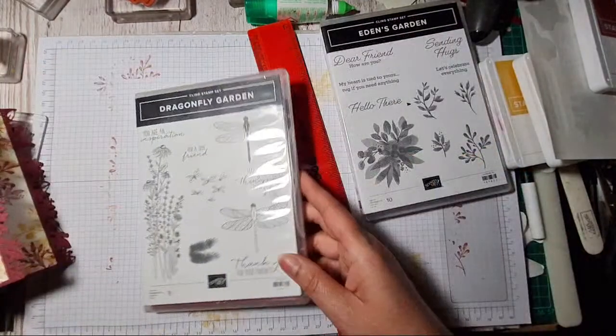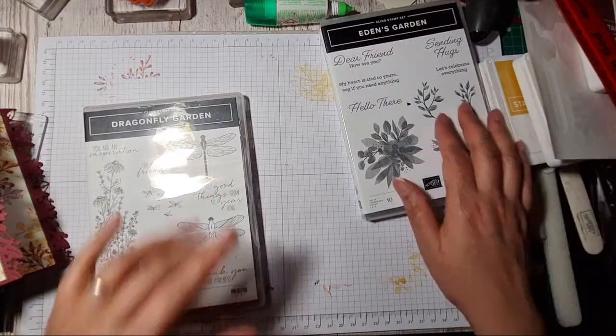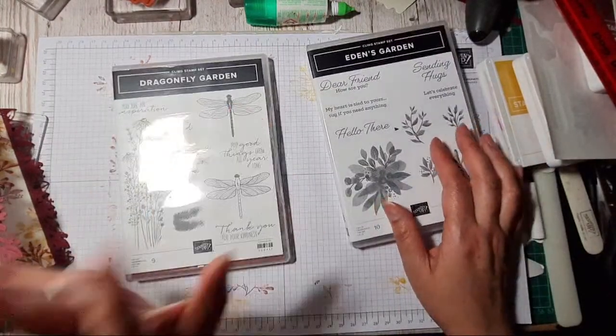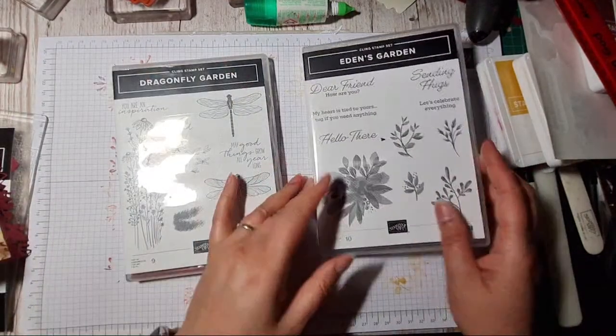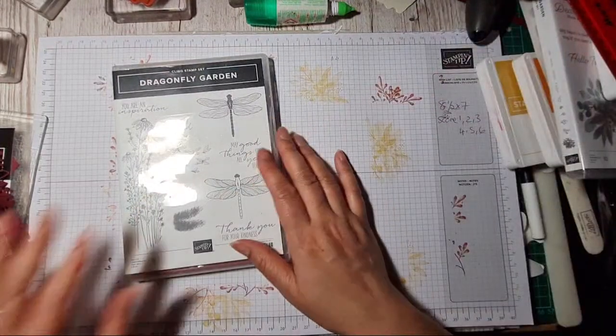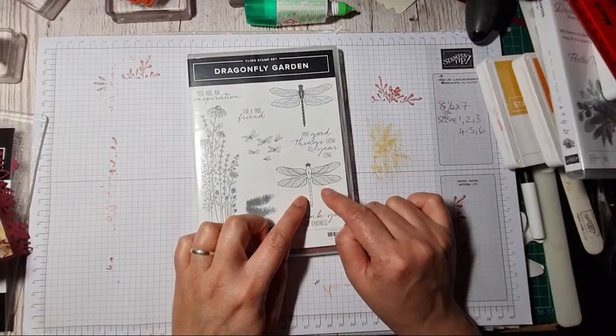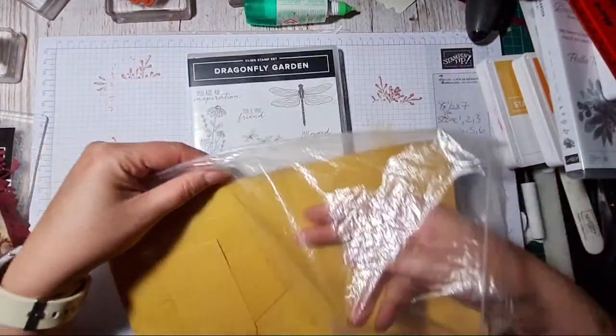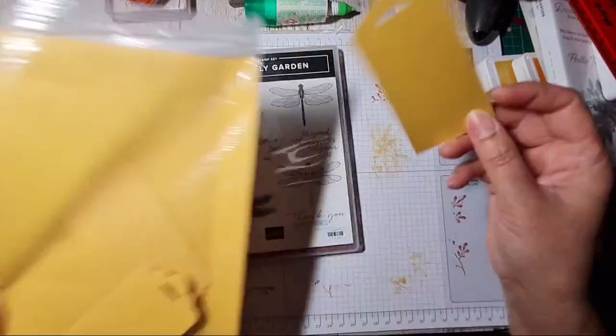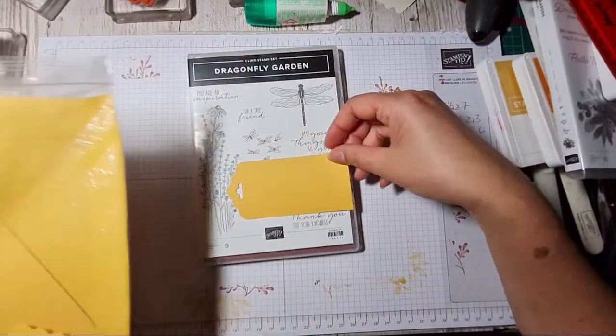I'm wondering if I stamp the dragonfly with Merry Merlot onto Bumblebee — or Crushed Curry, not Bumblebee — that might look quite effective if I want it to show up. Let me try on a spare bit of Bumblebee. Oh, I've got a whole load of tags here — might fit one, might fit two.